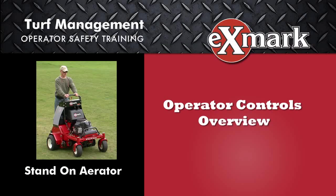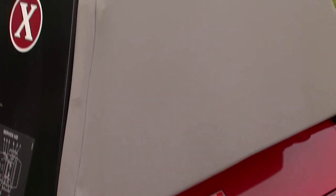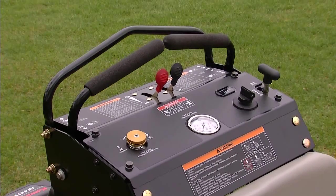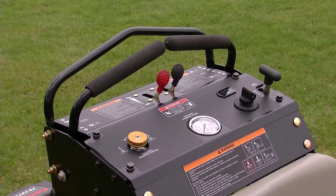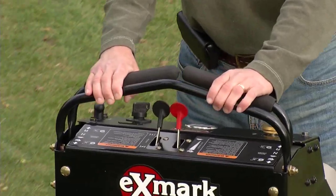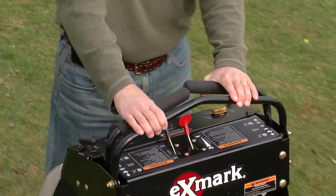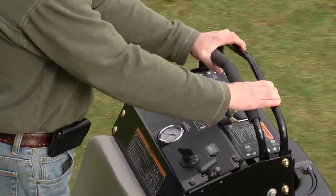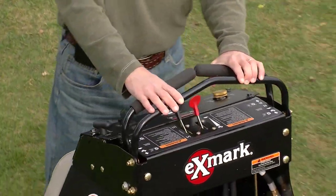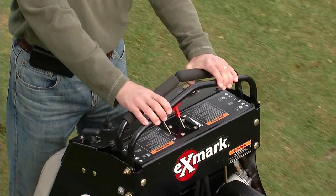Let's start by reviewing the operator controls. In operating the stand-on aerator, separate levers on each side of the console control the speed and direction of travel of the respective drive wheel and aerator shaft. Steering is controlled by varying the position of the two steering levers relative to each other. The reference bar, located ahead of the levers, is used to assist the operator in steering and maneuvering.